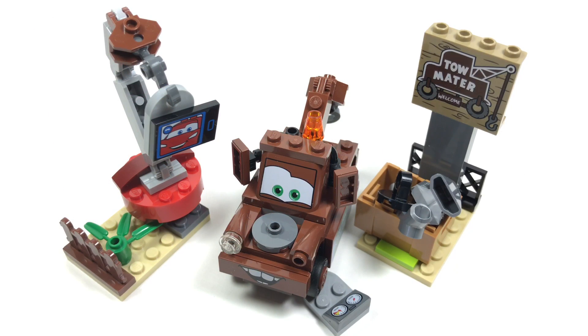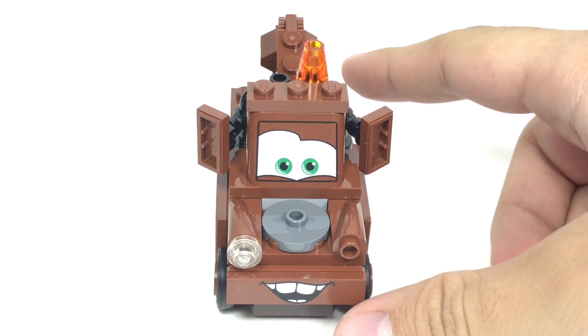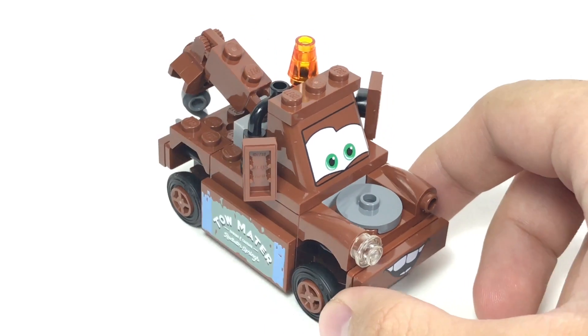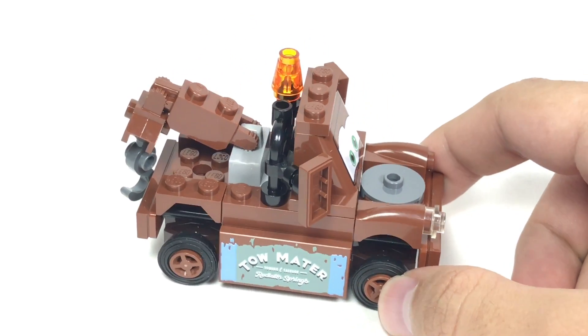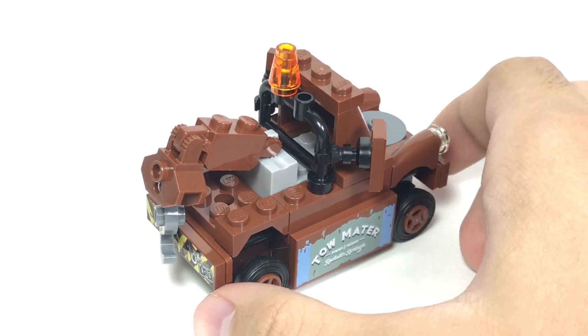Here's everything you get in the build. Let's take a look at Mater close up. This is the Mater of the set, and this is actually the only Cars 3 set to have Mater in it. I guess they reacted to Cars 2 and felt there was too much Mater, which a lot of us felt — he got too big of a role.